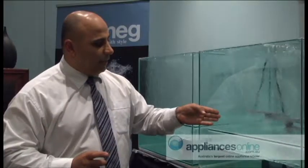In the middle tank here we've got what we call the SMEG orbital arm action wash system. For every one revolution of the big arm, the little arm spins ten times, which gives you fantastic water distribution right throughout your dishwasher, edge to edge, corner to corner, giving you good water saturation.